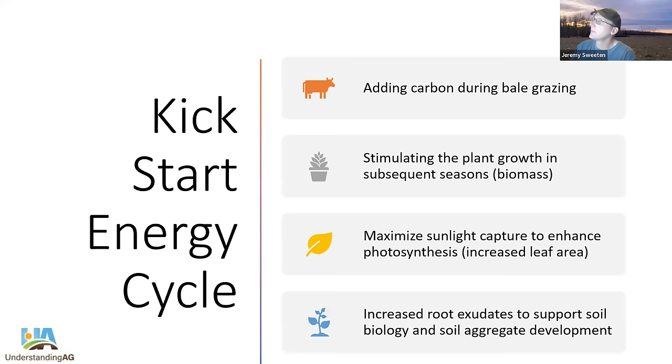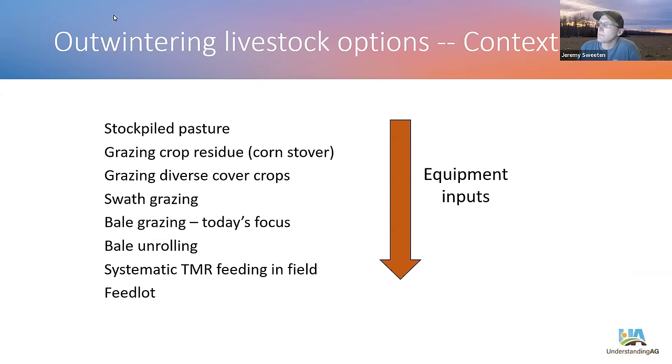Our goal is to really kickstart the energy cycle with bale grazing. During bale grazing, we're going to add carbon to the system — to the pasture — using hay residue and manure. This, in turn, will stimulate plant growth in the following seasons. That plant growth will have more leaf area, which captures more sunlight, which then increases the amount of root exudates that support soil biology and soil aggregate development.